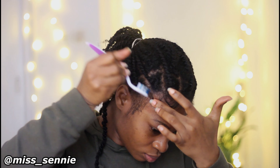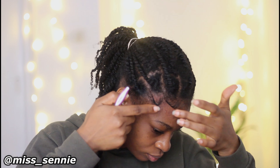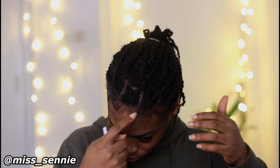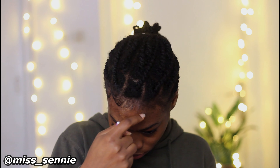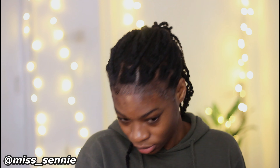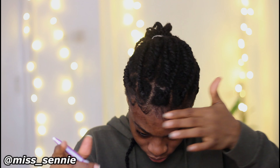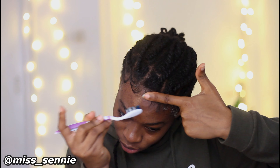I used my hand and the brush to draw the line — it makes the hair stay in place. The hand alone will not work, the brush alone will not work; you have to use your hand and the brush together. Moving on to the other part of my hair, I'm applying a generous amount of gel on the other half of my edge, then going in with my finger and the brush to direct the hair the way I want it to go.